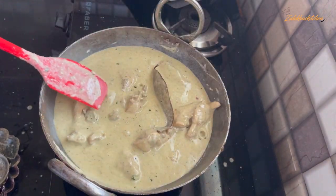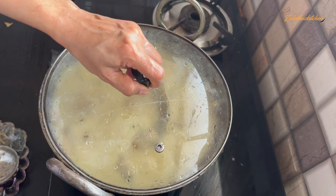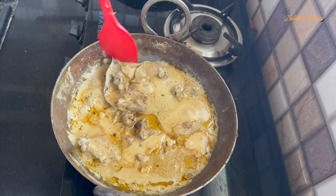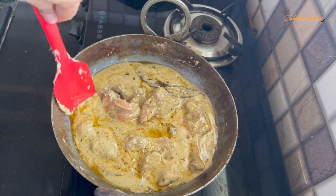Add a little oil and stir slowly. Cook until the oil separates. If you don't want to remove the oil, that is fine too. It has been about 20 minutes — look, the oil has separated and the chicken is already done.